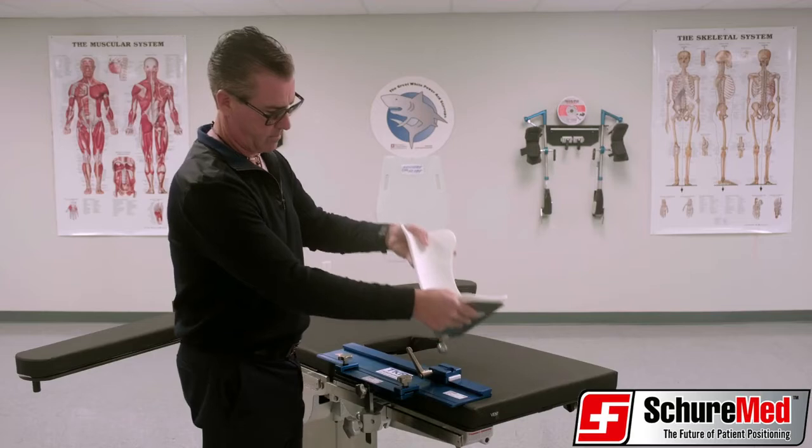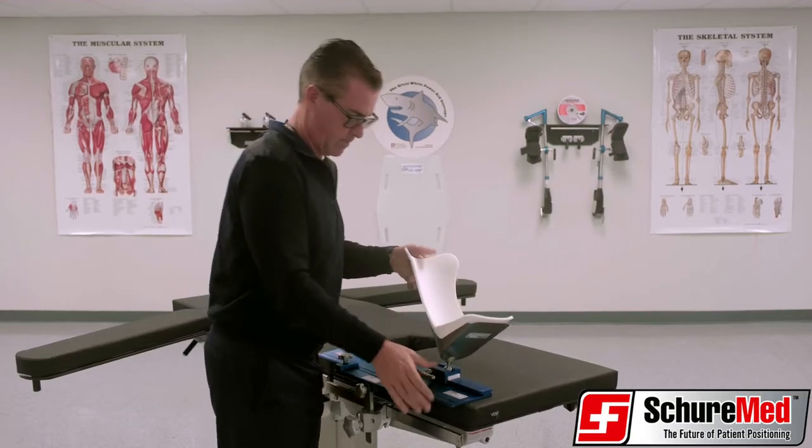Finally, insert the ball of the boot into the adjustable slide block and secure with a locking handle lever.